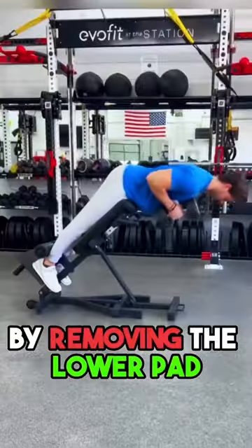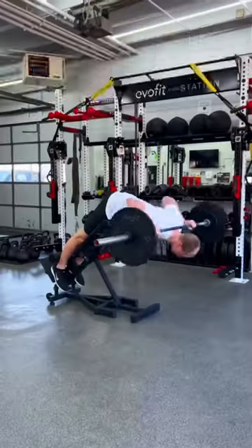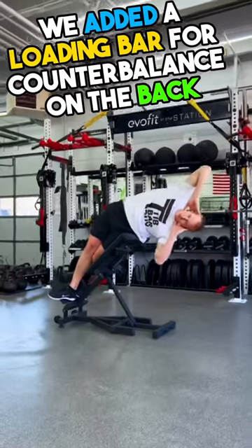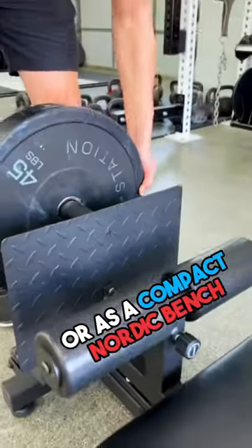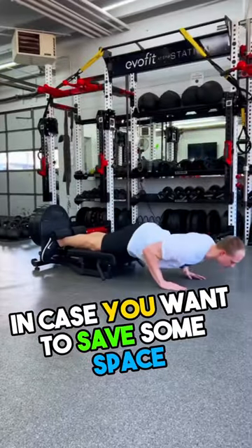By removing the lower pad, it transforms into a back extension machine. We added a loading bar for counterbalance on the back, making it perfect for heavy-weighted back extensions or as a compact Nordic bench in case you want to save some space.